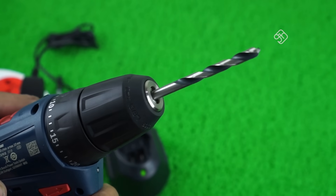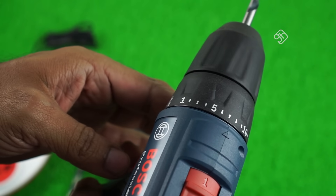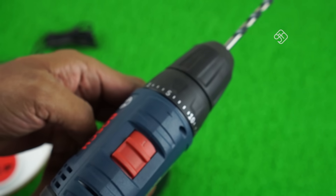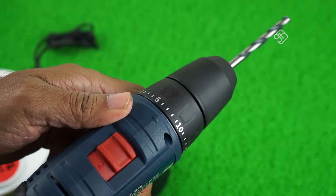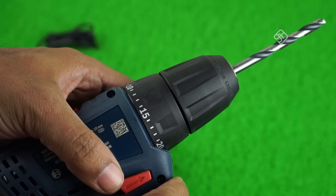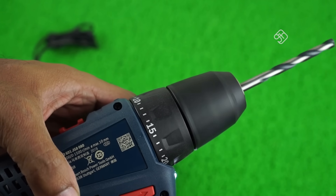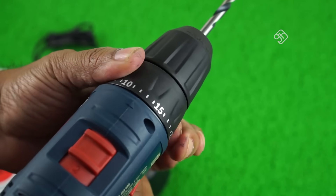There are two gears: first gear and second gear. One is a high-speed drill mode; the second gear is for drilling. You can use the trigger — pressing it slowly gives slow speed and pressing it fully gives full speed. That means there is variable speed control up to 20 speed levels.